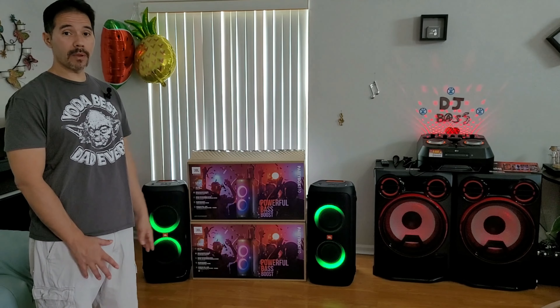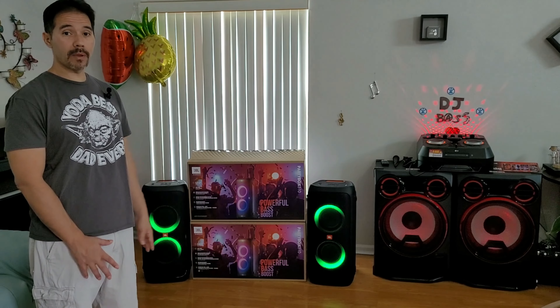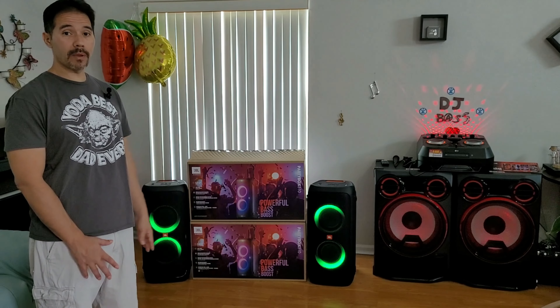Alright guys, I want to let you know the LG CK99 was not actually playing at 60% — I was wrong. The maximum volume on the LG CK99 is actually 40, and we were only playing it at 20, so we were really only using 50% of its capability. Bear in mind that's two 15-inch speakers versus four 6.5-inch woofers. The Party Box 310 has a lot of bass and hits all the frequencies, whereas the LG CK99 doesn't quite hit all the frequencies or sound quite as good.